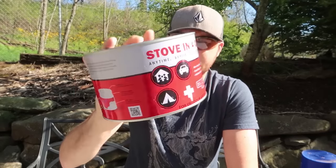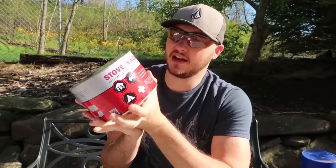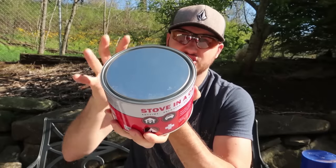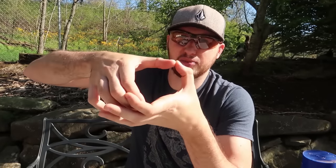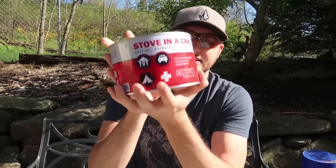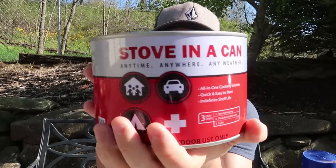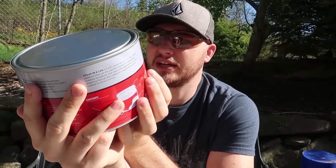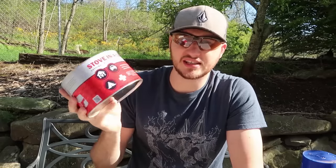Today we're also going to put to the test a stove in a can. Let's see what this thing is all about. When I was ordering it online, it looked a lot smaller in the picture. So when I got this giant jar, I was pretty surprised. I thought it would be something small. I really like the marketing and design on it - all-in-one cooking system, quick and easy to start, indefinite shelf life. So that's awesome.